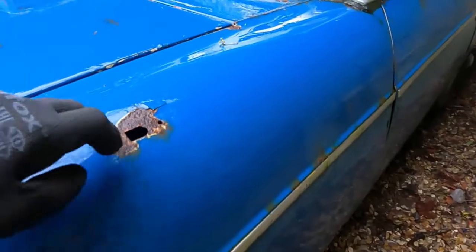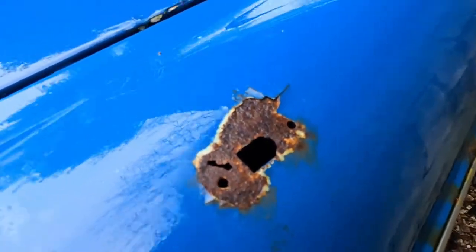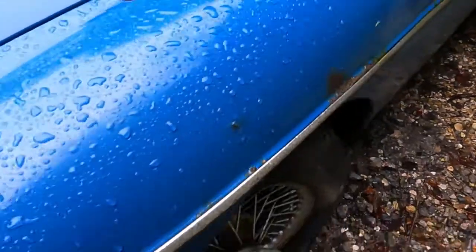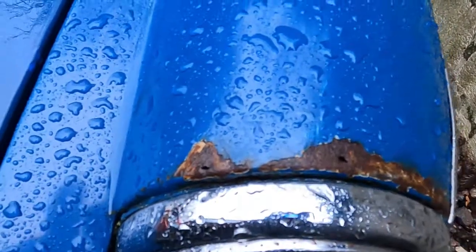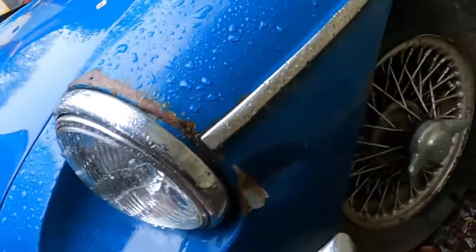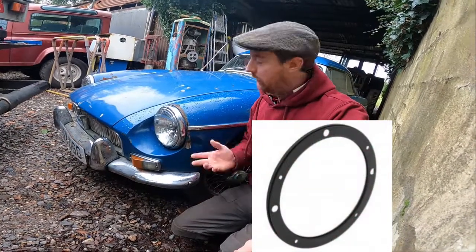Now the wings — quite often they've had mirrors fitted, we showed that in the last video. Unfortunately this one has had a mirror fitted and it's rotten a little bit around where it's been drilled — a common problem on MGs, can be repaired. Another one around the headlights, we've got a little bit of rot there. We can get a repair panel for that — they're not too big, we could probably clean them up and with the MIG just weld those up. A little repair section for around the headlamp bezel here is about £12.95, budget £15 for that.